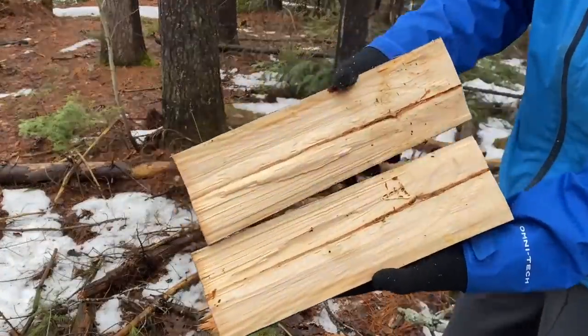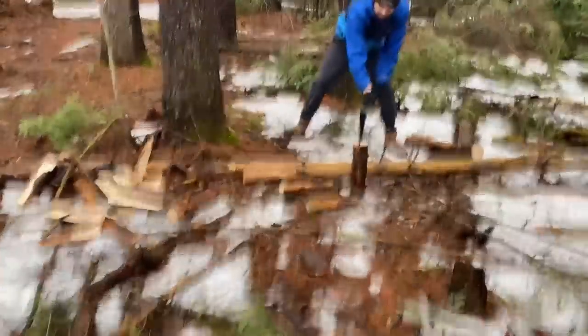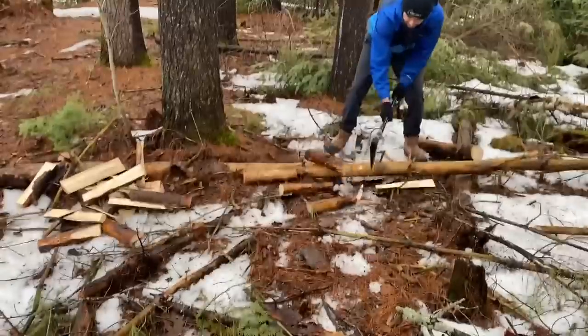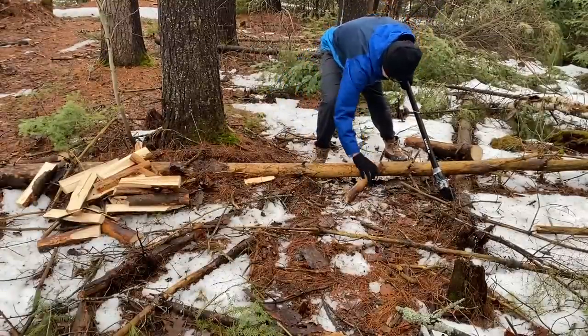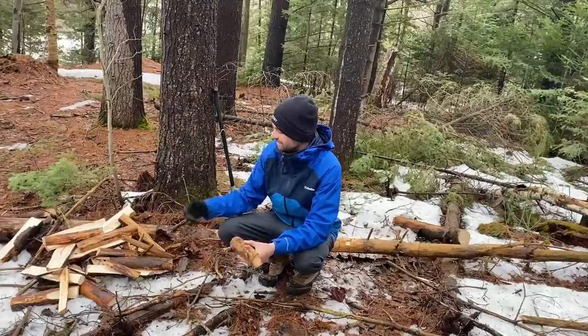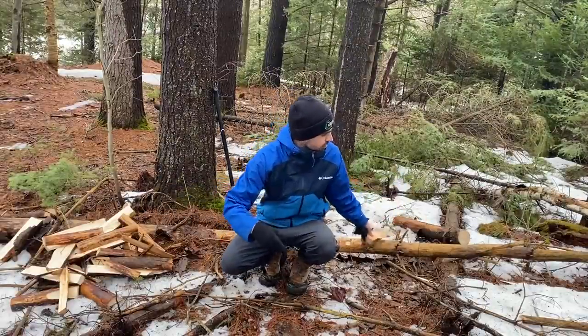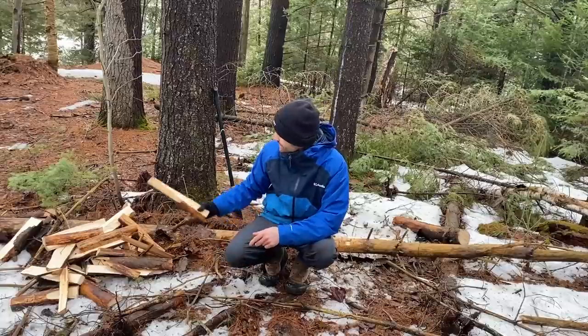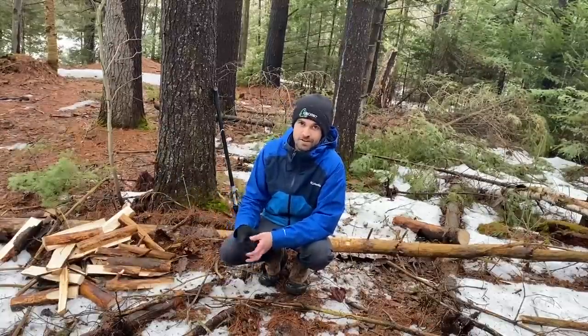It doesn't look too bad actually. There's no way that this is gonna be enough, so I'm gonna finish processing up this other blow down right beside it here and catch up with you guys back at camp.